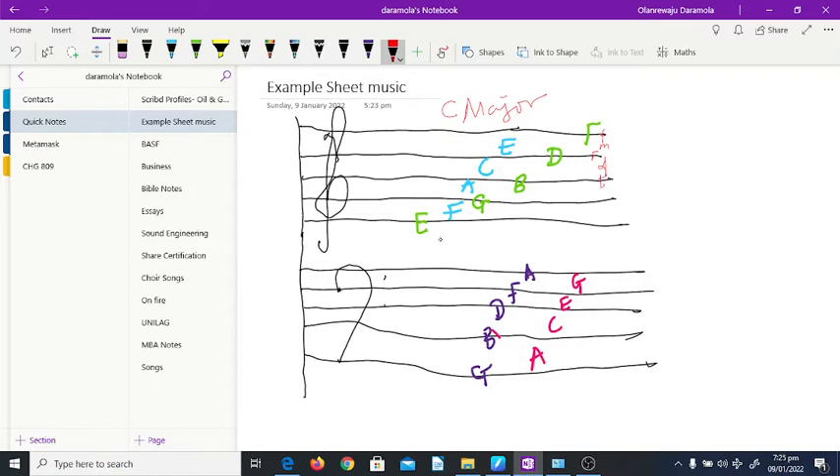If you have extra ledger lines, going down you have to check whether the note is on a line or a space. For the bass clef, we also identified that this is C — so your do is going to start from there.